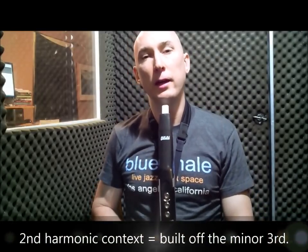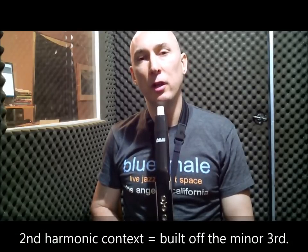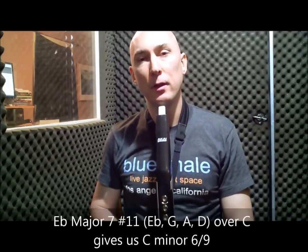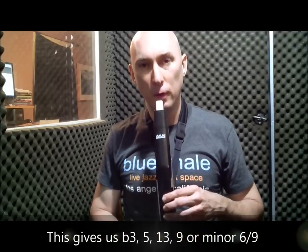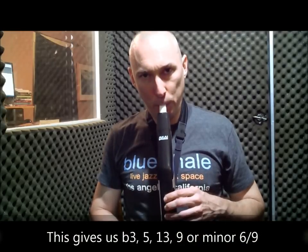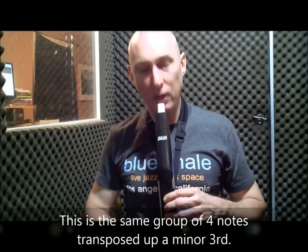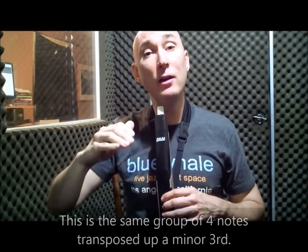The second context for this four-note cell is built off of the minor third — in this case, E flat. The E flat major seven flat five voicing over C gives us the sound of C minor six nine. Here's the low C and here's the sound: C minor three, five, thirteen, nine, thirteen, five, minor three.